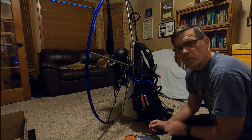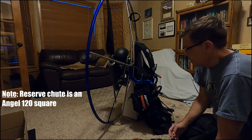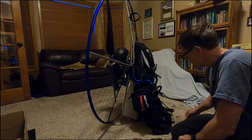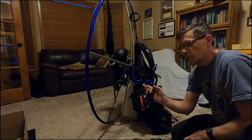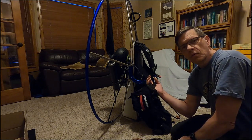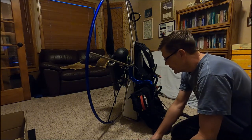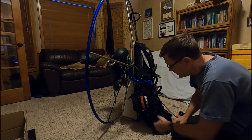Next we're going to fit our reserve onto our paramotor. It's going to go in this pocket. However, since I have chosen a right-handed throttle, it's much more difficult to throw a reserve on the right side with the throttle in your hand. So I'm going to swap it over to the left side. First we need to take this pocket off and swap the two pockets from left to right and right to left.